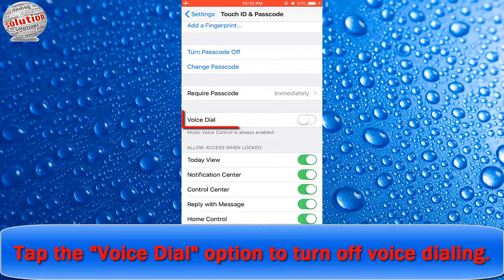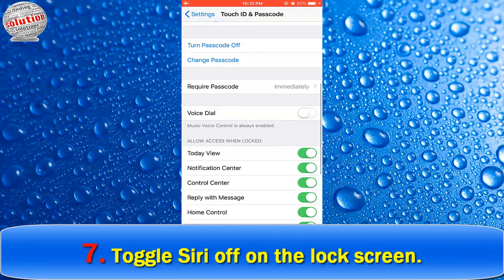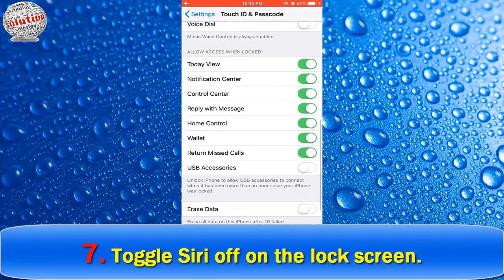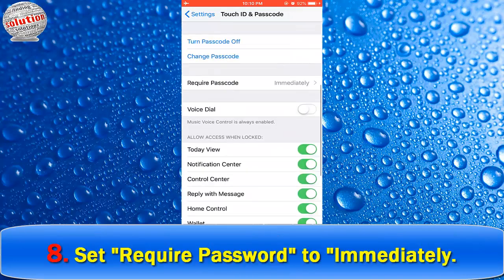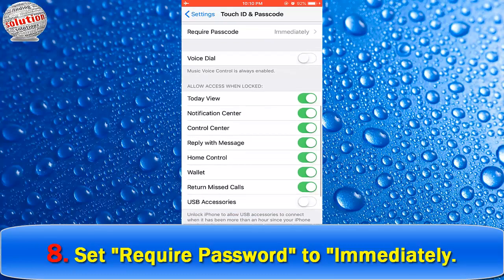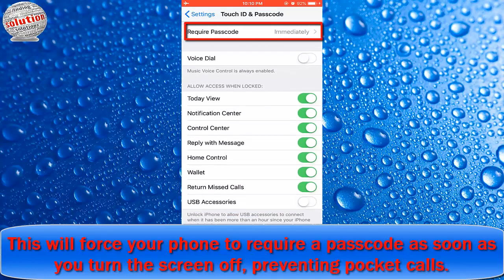Number six: toggle Voice Dialing off — tap the Voice Dialing option to turn off voice dialing. Number seven: toggle Siri off on the lock screen — tap the Siri option to turn off Siri from the lock screen. Number eight: set Require Passcode to Immediately. This will force your phone to require a passcode as soon as you turn the screen off, preventing pocket calls.